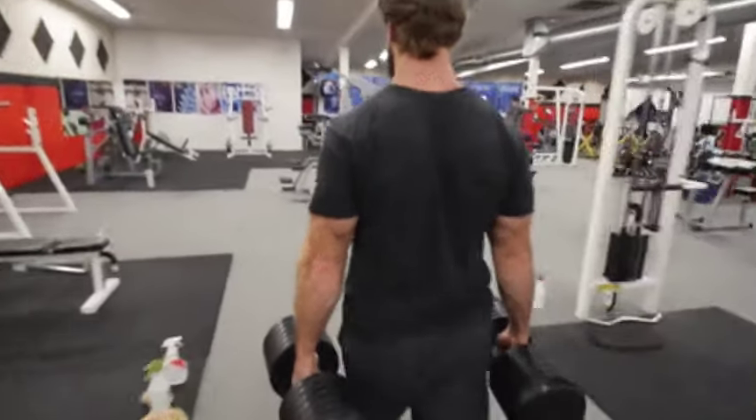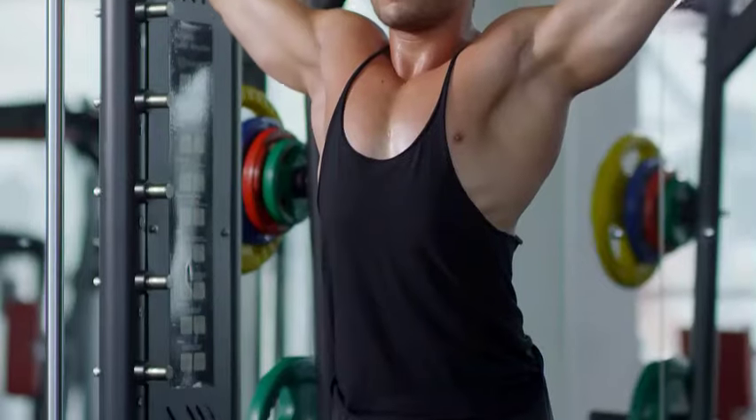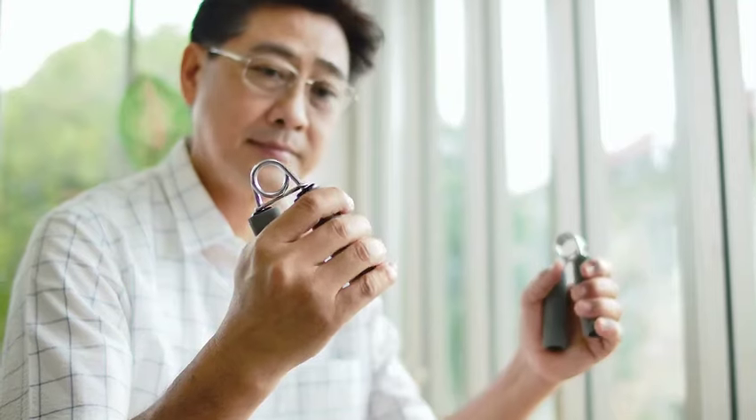By carrying heavy weights in each hand and walking for a distance or time, your grip strength improves, your muscular endurance increases, and you gain functional strength for everyday activities.